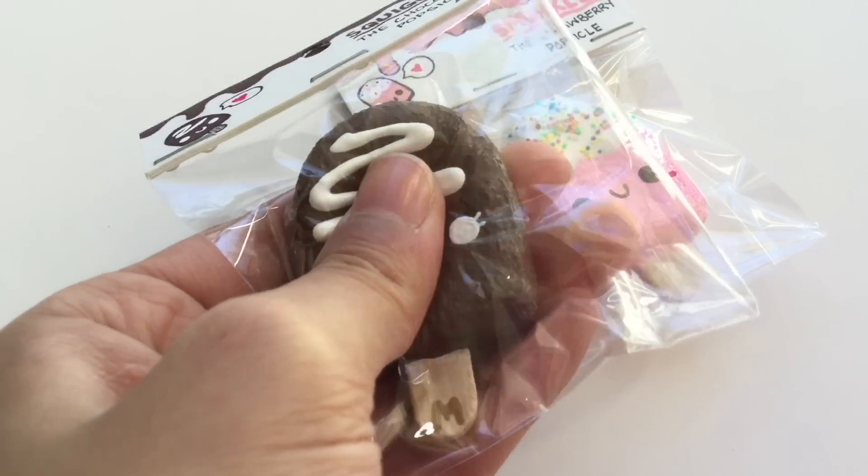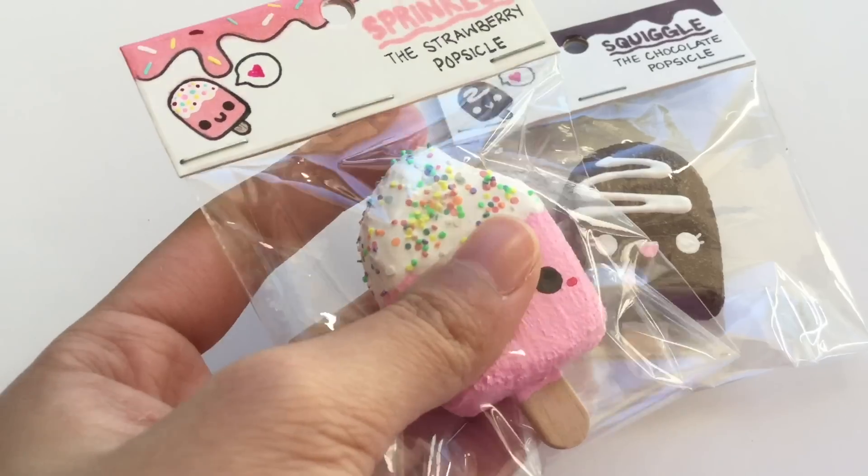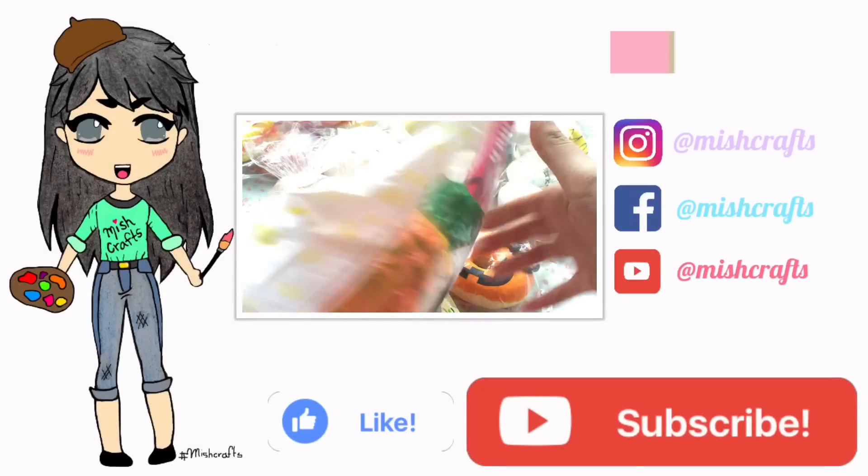I hope you guys enjoyed this video. Don't forget to like and definitely subscribe down below for more future videos. I will see you guys in my next video. Bye guys!